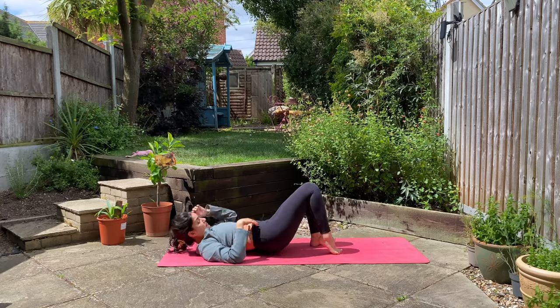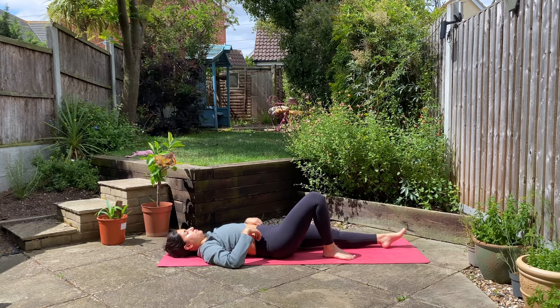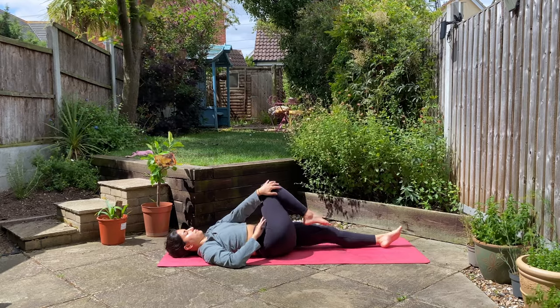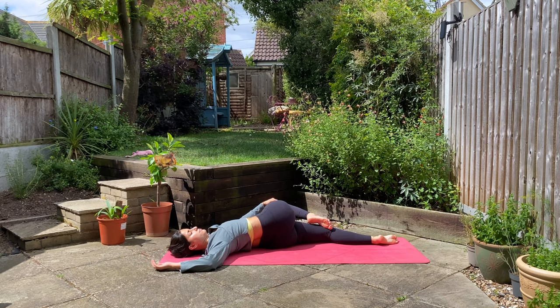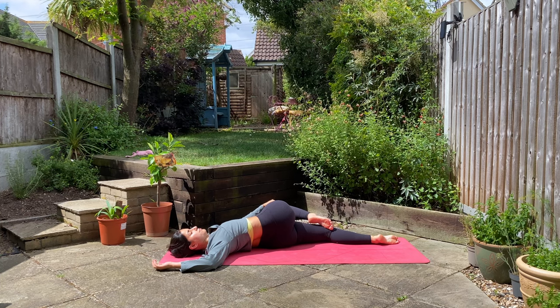Continue to breathe here nice and deep, and as you exhale roll all the way onto your back and release the twist. Extend your left leg out long, bend your right knee, and slowly guide it over towards your left side, finding a twist on the opposite side. Breathing here nice and deep, inhale and exhale.